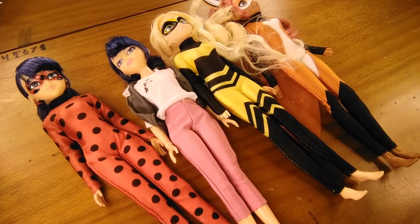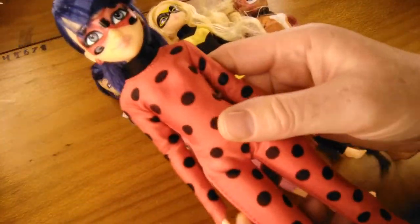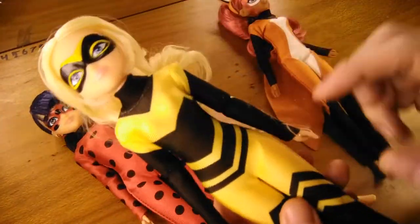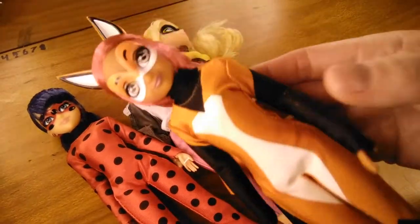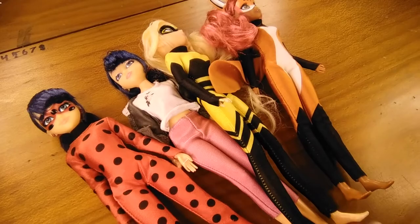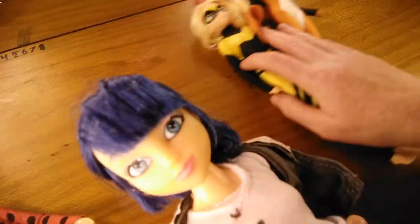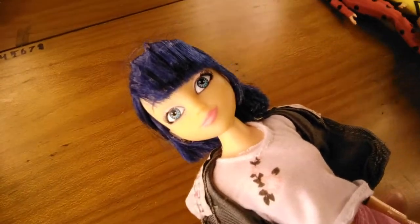The dolls I got going cheap on Aliexpress were Marinette, Ladybug, Queen Bee and Rena Rouge. Let's start off with Marinette because she's not a superhero, and then we can do the other superheroes together.